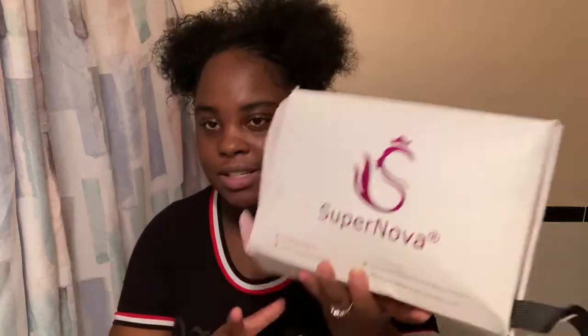Hi guys, welcome back to my channel. As you guys probably read in the title, this is going to be an unboxing of my wig for my birthday. The wig is coming from Supernova, and guys, the box looks like this because they're going through the box, to be honest.